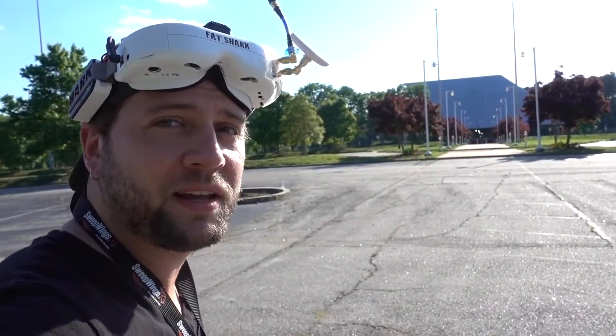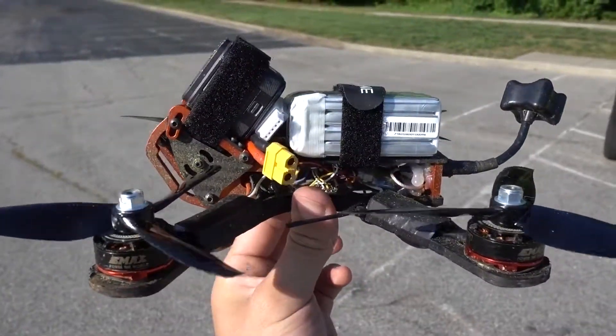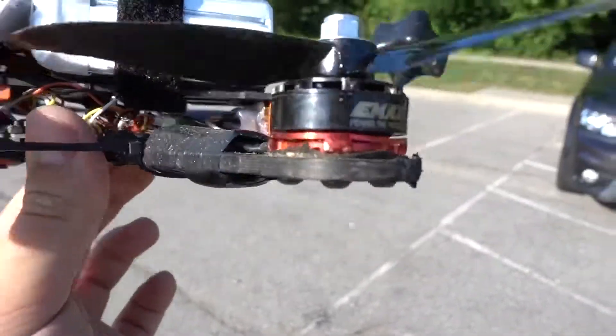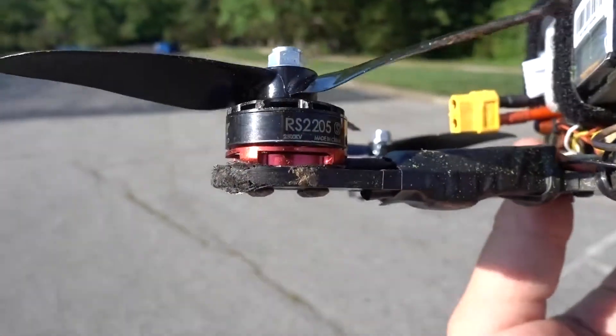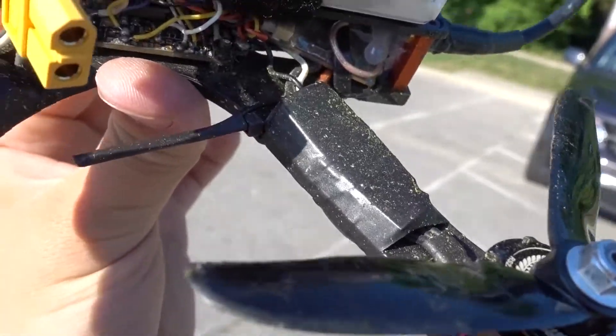This is one of my favorite spots because of that building right there. We're going to do a little bit of throttling with this thing to see what this battery can take. My current setup right now is the Armiton Chameleon with DALPROP 5046C propellers, EMAX RS2205S motors, and BL-LES 30A ESCs. It's bright, it's hot, but it's showtime.